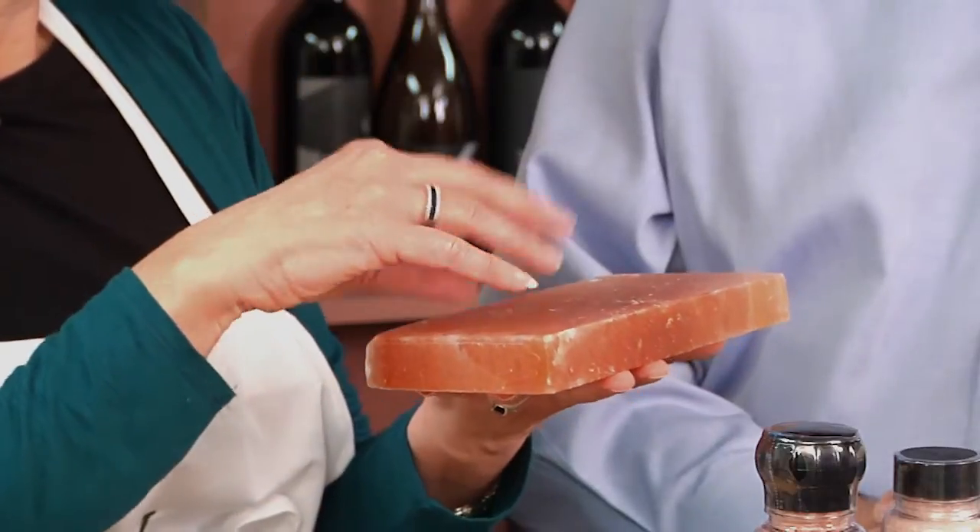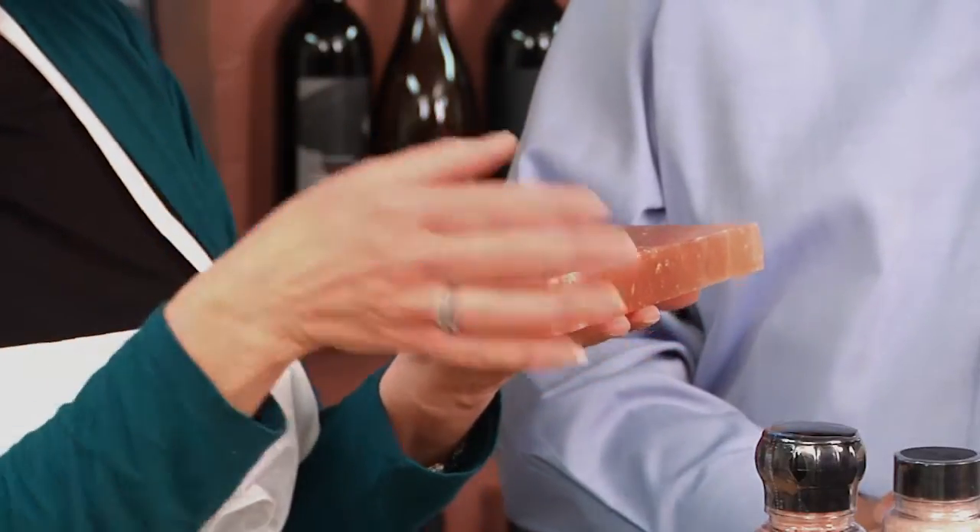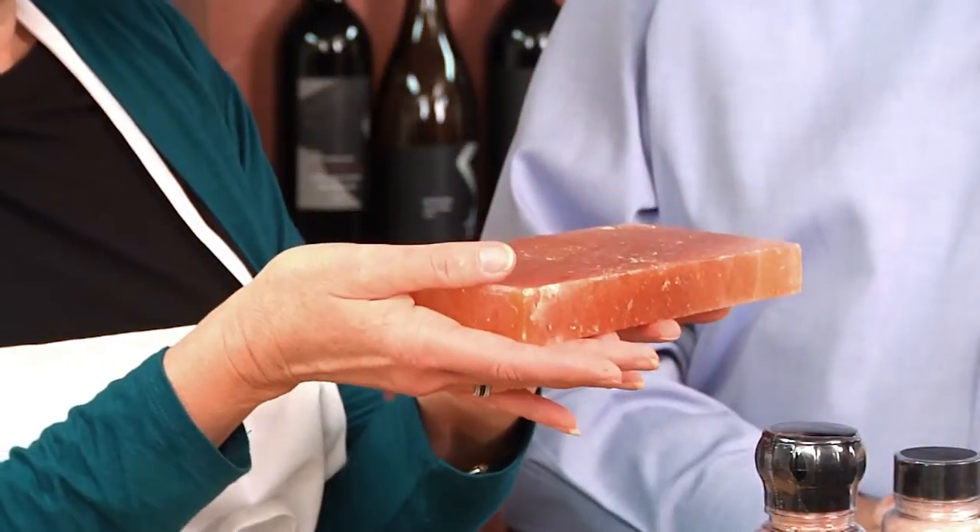The way salt works is it replaces moisture with salt. That's why it was the original preservative — that's how people preserved their food before refrigeration. That little bit of salt will go into your foods seasoning it, and then the moisture will dissolve the salt. So that's how, over time, it will start to dissolve and erode.